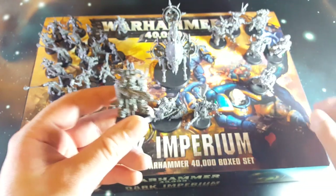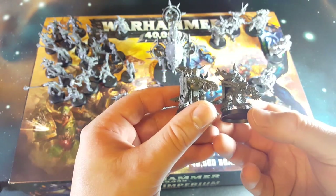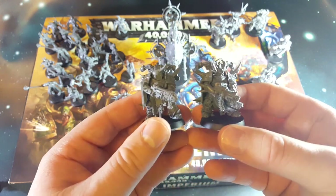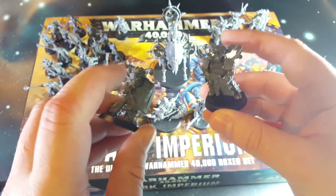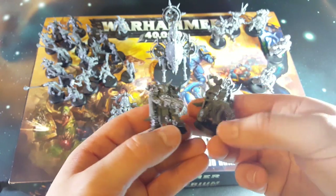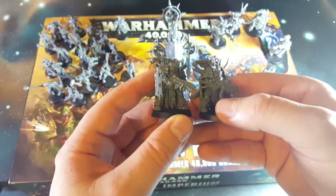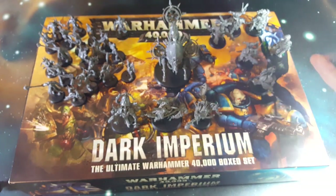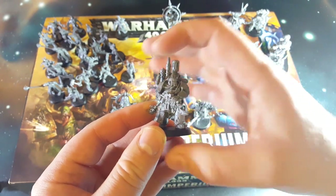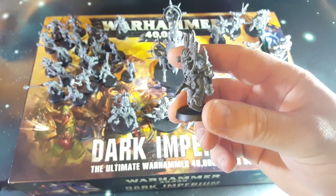Moving over to the Plague Marines. If you watched my unboxing video, you'd have heard me talk about the fact that two of these guys had some of the same parts. Their back piece, arm, and backpack are the same, but they've got a different torso, different head and different weapon attached, so while they're sharing the same DNA they don't look identical - one has a bolter and one has a plasma gun. This third guy here has two side pieces and a central spine piece, and you can barely see how it all fits together once assembled.